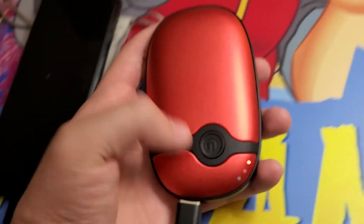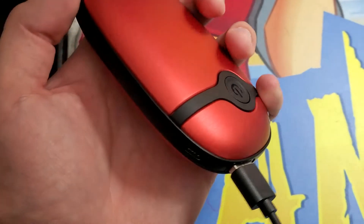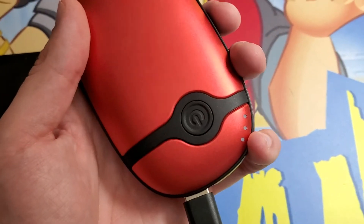So that's a quick look at it, guys. I hope you enjoyed this video. I'll hold that button, switch that off, and now it can be used to charge this phone. Have a great day, guys, and thanks for checking it out. Bye-bye.